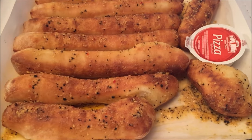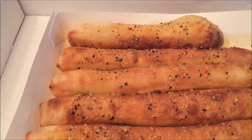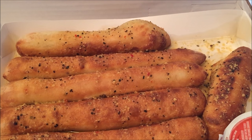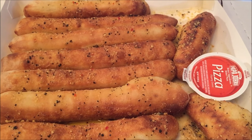In case you wonder what the ingredients are, these garlic Parmesan bread steaks are made from fresh dough baked to a golden brown, then topped with their special garlic sauce and Parmesan cheese. Served with a piece of dipping sauce.